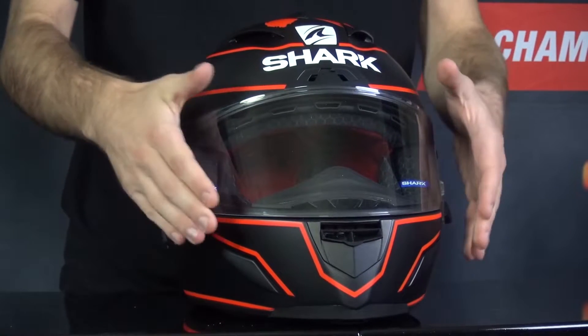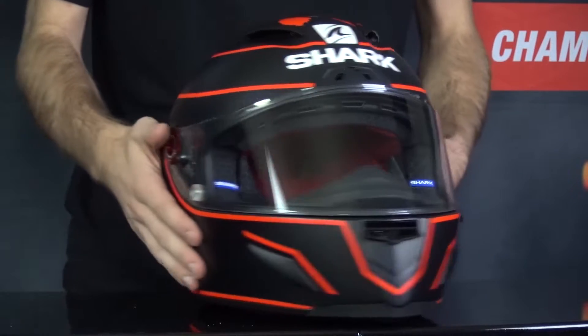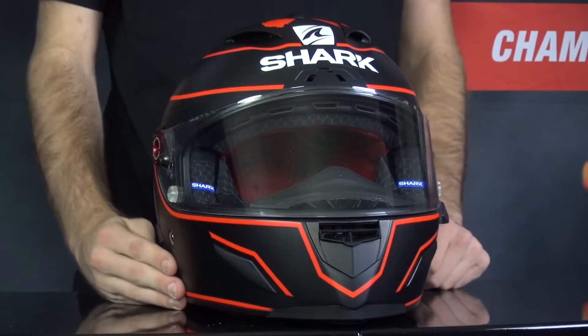The visor does offer a wide range of view, though it is not pinlock prepared, which is a bit unfortunate. The helmet does have a large racing spoiler for peak performance on the track, and the liner is of course removable, washable, and anti-bacterial.